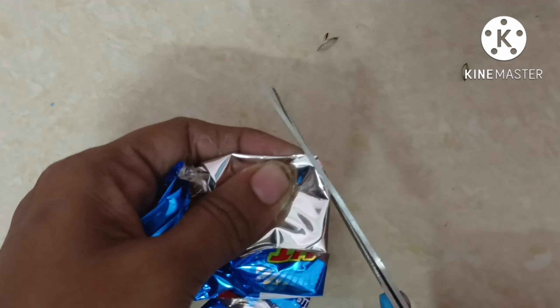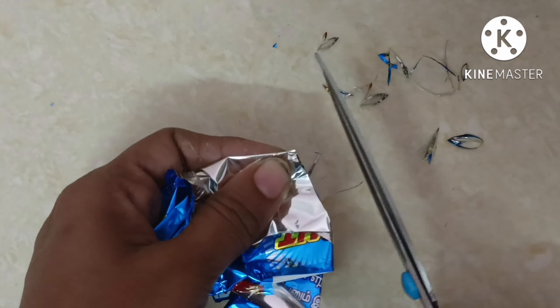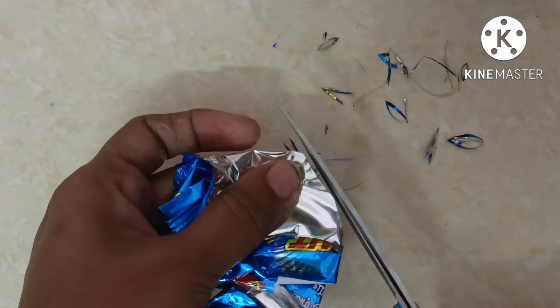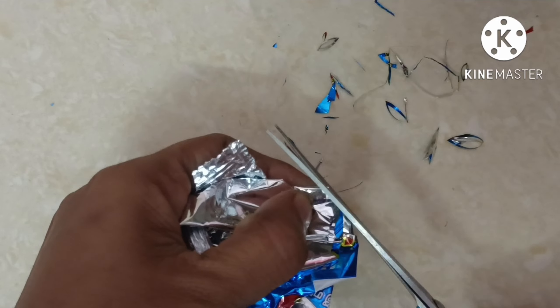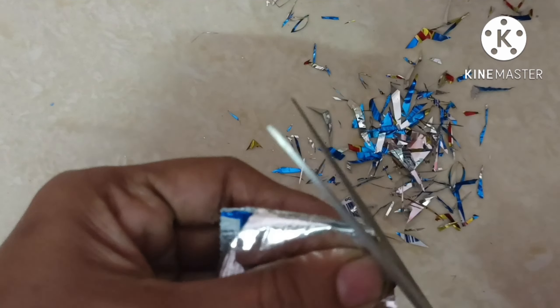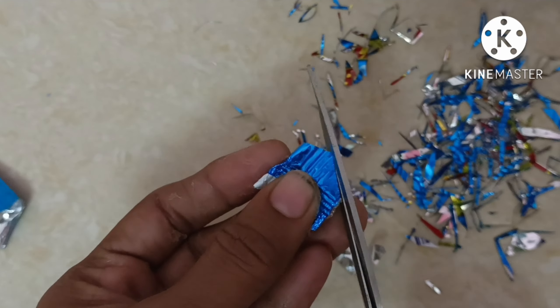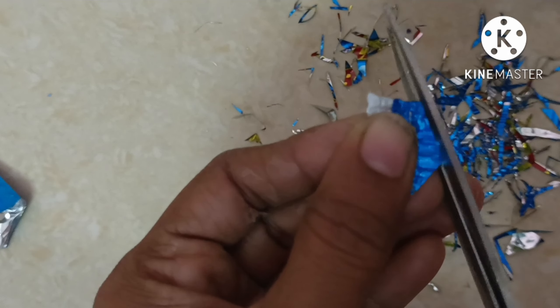Now, we will cut the paper. You can also cut it into a flower shape or triangle shape. You can also cut it with scissors — cut it off.